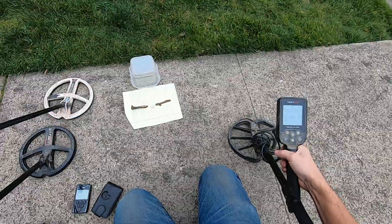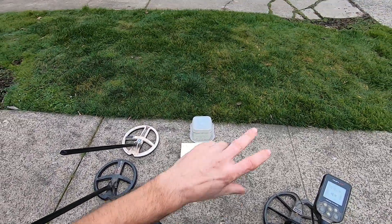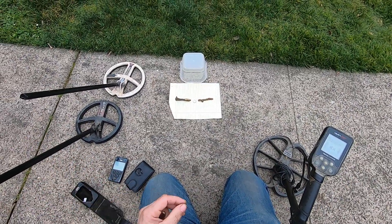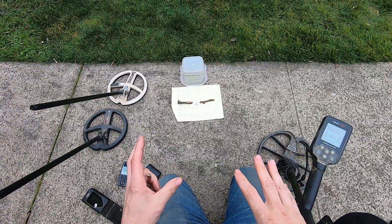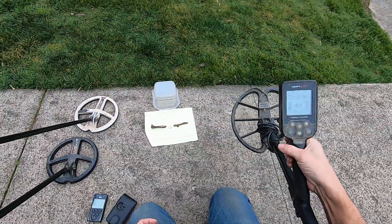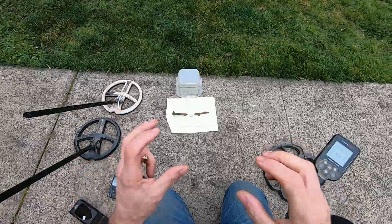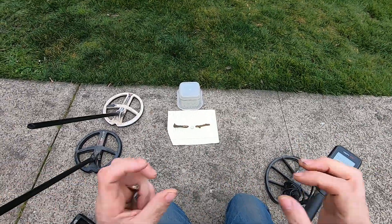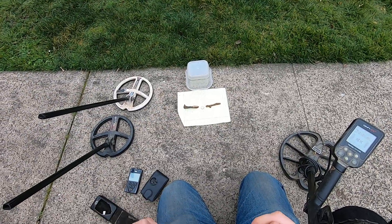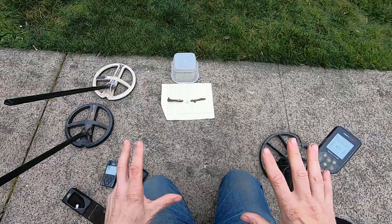We've all been there before, getting a big patch of iron and your detector just can't process all the iron because you're so close to it. There's a lot of nails or whatnot, or big iron, deep iron. Metal detectors respond differently to iron - deep iron, shallow iron, small iron, big iron. I want a detector that I can hit lower conductors and higher conductors in some heavy iron.